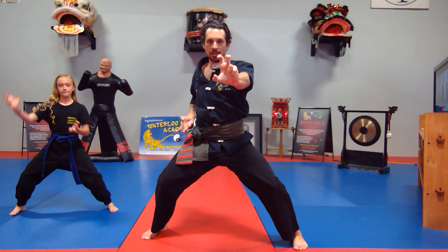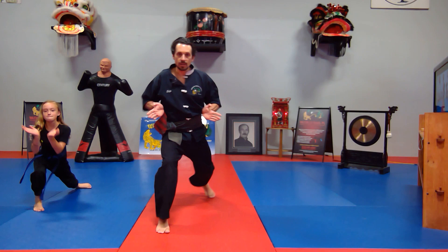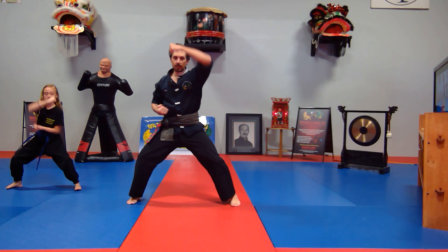One, two, three — step back, press. We're going to pick up this forward foot, jump kick, double palm strike. Then from here we step back: high block, high block, shift punch.